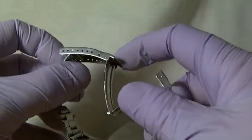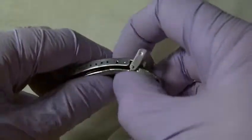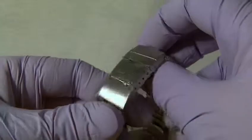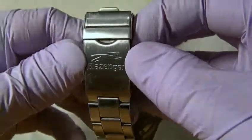We have a double locking deployment clasp with quite a few adjustment pieces, and this locks into place quite nicely. We have a manufacturer's logo on the actual bracelet clasp.